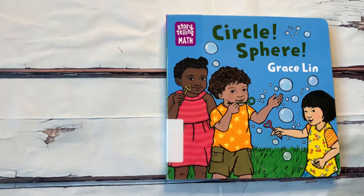Hello and welcome to Book Reading with Sammy. Today we are going to read Circle Sphere by Grace Lynn. Circle Sphere.